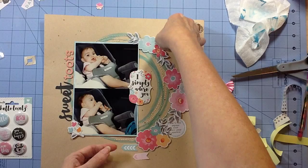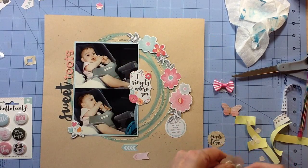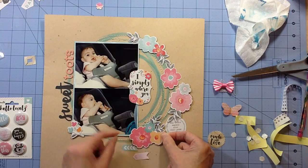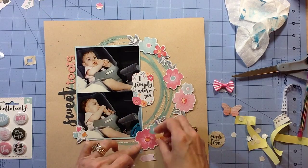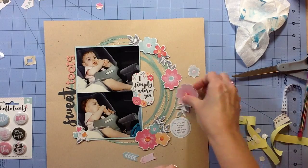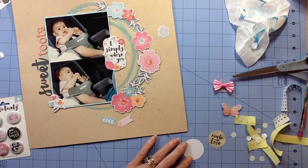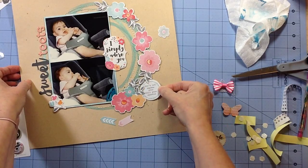For my title, I had the word 'sweet,' which was from the ephemera pack. Then I just got some thickers out and spelled out 'toots' for 'sweet toots,' which is a long story that goes back to a movie. But my daughter would always sit and kind of chew on her toes — not like sucking on them, just chewing like on a pacifier or teething ring.